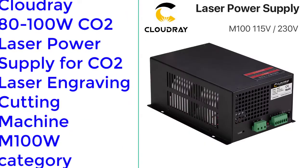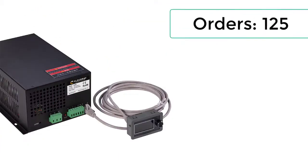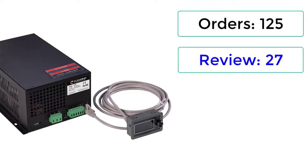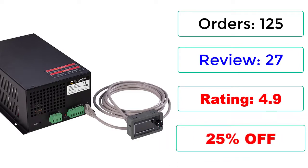Number 5: Cloudray AT100W CO2 Laser Power Supply for CO2 Laser Engraving Cutting Machine, M100W category. Orders: 125. Reviews: 27. Rating: 4.9, 25% Off.